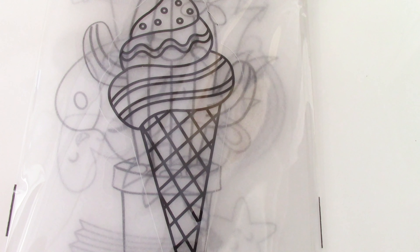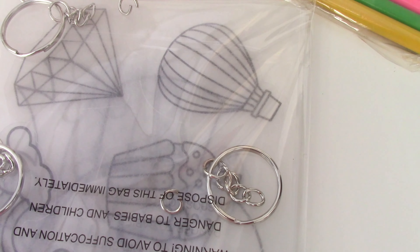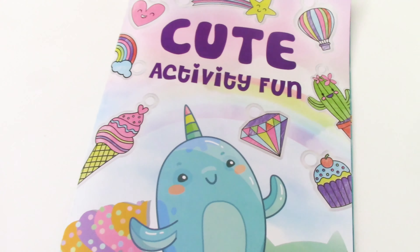It comes with a Shrinky Art sheet. We've got some colour pencils, we've got some key rings and a coloured card.